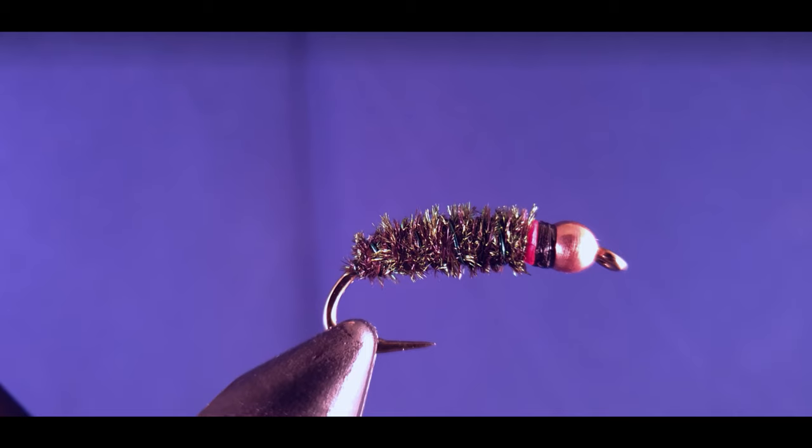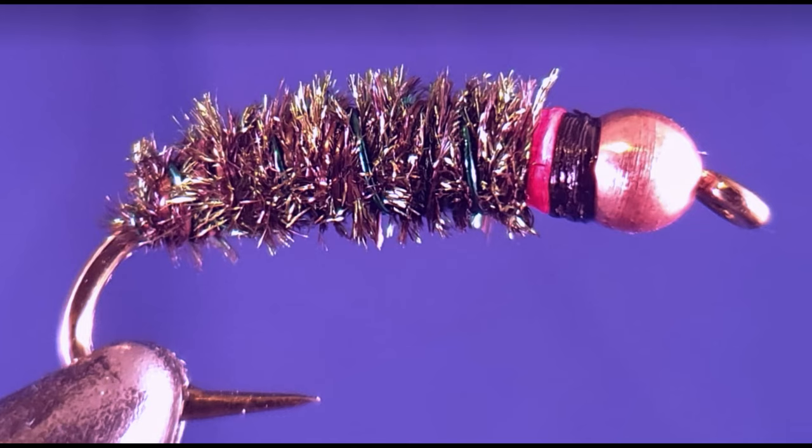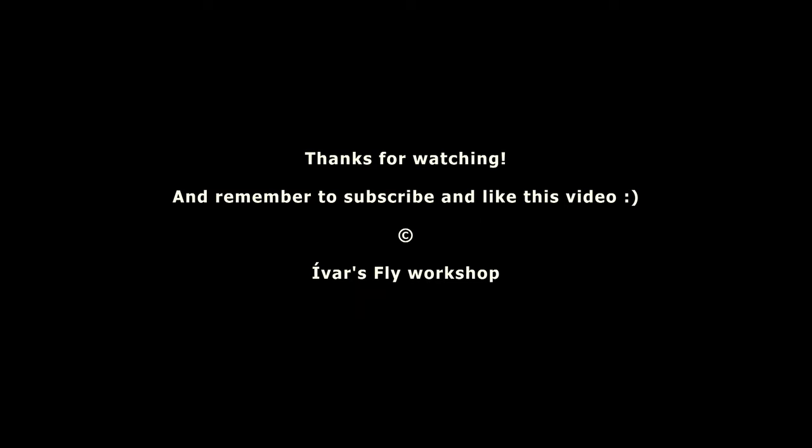The fly is simply ready — just make sure the varnish dries up and you have the Peacock fly by Kolbeinn Grímsson. Thanks for watching, I'll see you next time!